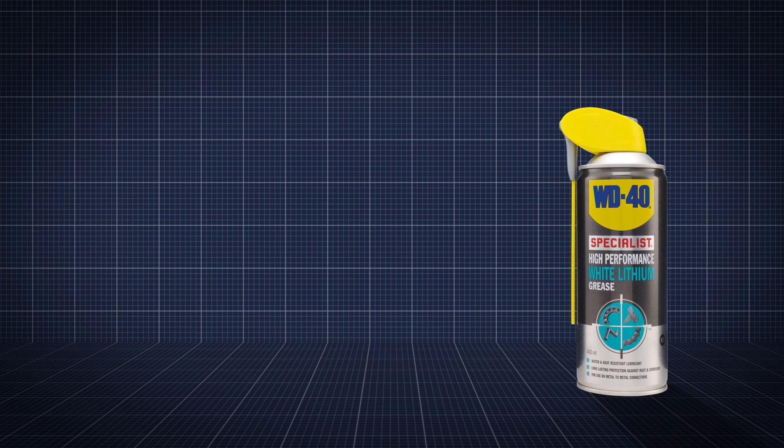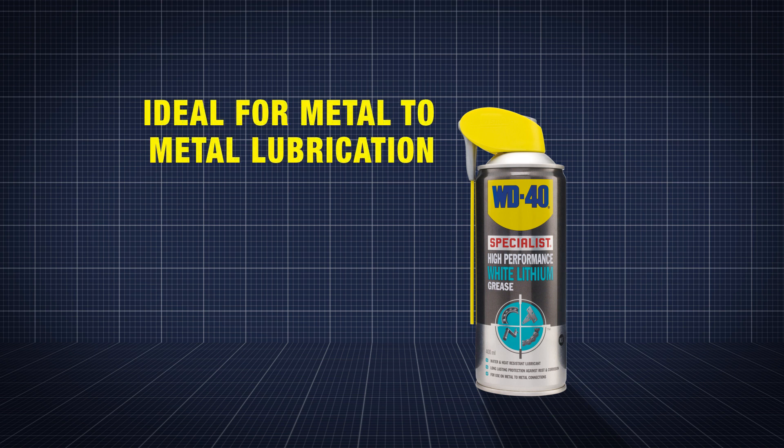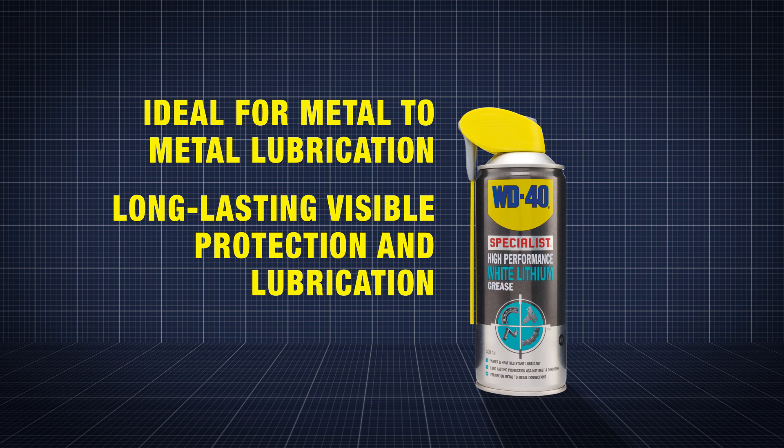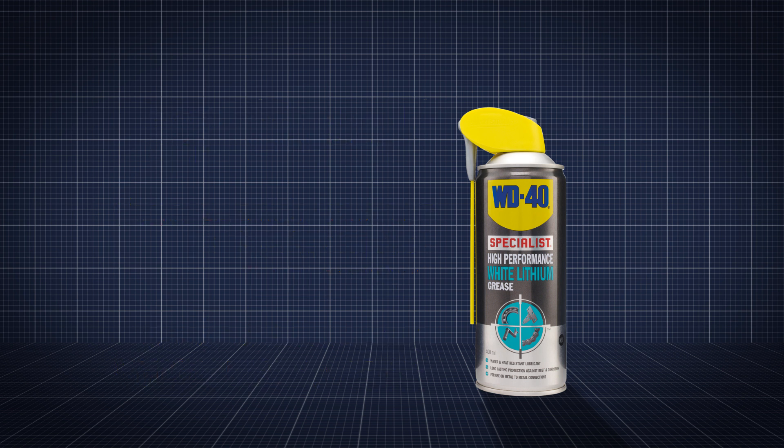WD-40 Specialist White Lithium Grease is designed for automotive maintenance needs and is ideal for metal to metal lubrication. It provides long lasting, visible protection and lubrication on challenging vertical applications. Sprays like an oil, sticks like a grease. Job done!